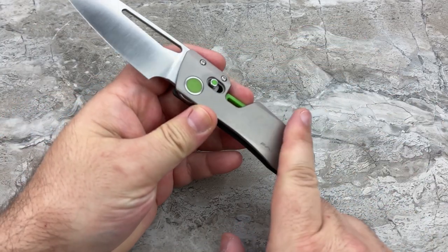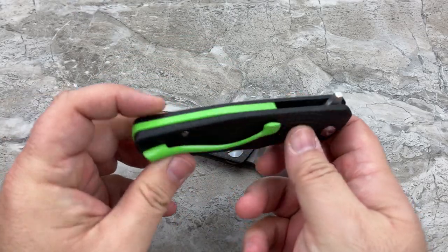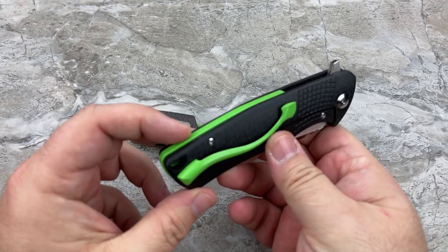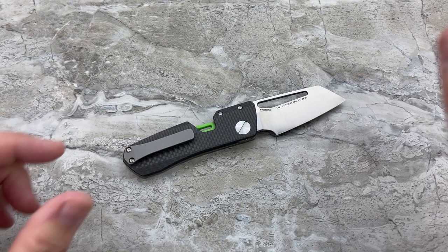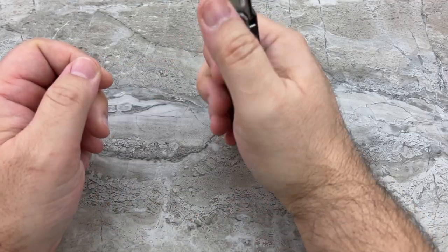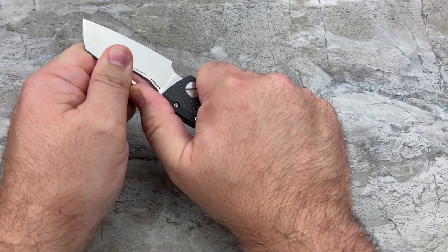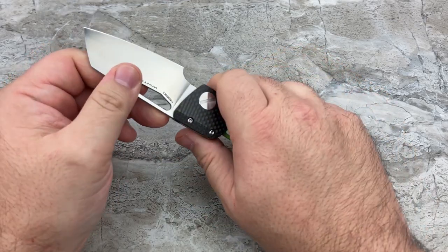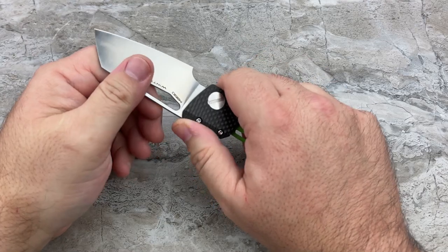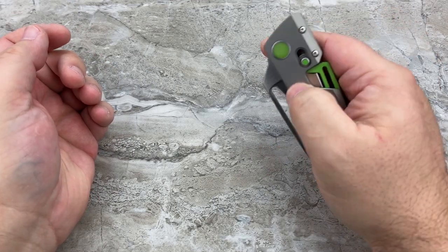I decided to go with the standard bead blasted titanium with the green accents — you guys know I'm a fan of green accents. This is cool. It's different; it's unlike anything else. It doesn't feel like any other knife in the hand. That lock is strong. I know I'm taking a big risk — if the lock were to fail I'd be slicing into my fingers — but I am holding on to it. That's a strong lock. It feels really, really solid.